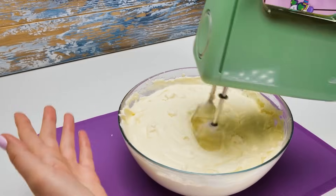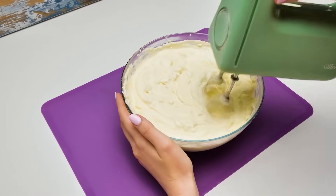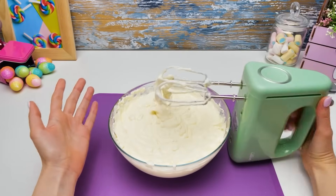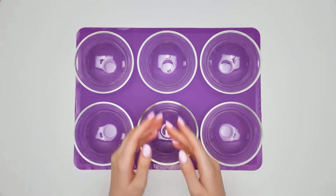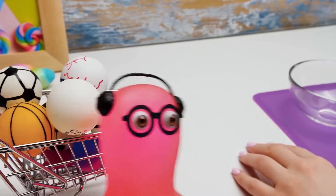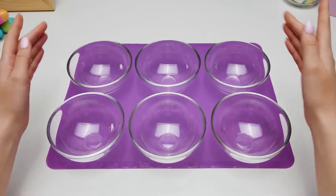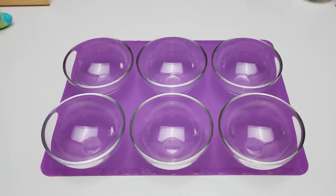Sammy, could you bring me six little bowls, please? Do you need a football or a basketball? No, I meant six bowls! I'll be right back, guys! These are what I asked you for, Sammy! Oh, that's what you meant! My bad! That's okay! Guys, now we're going to divide our filling into six even parts!